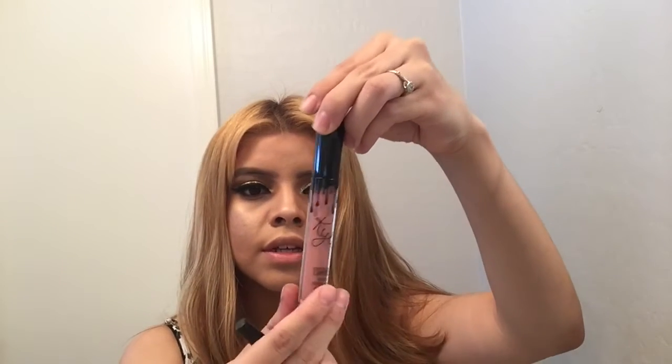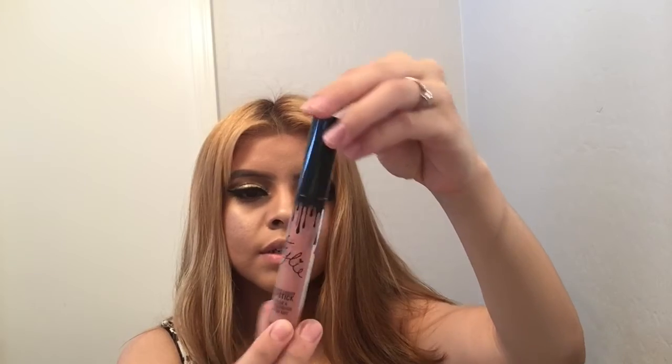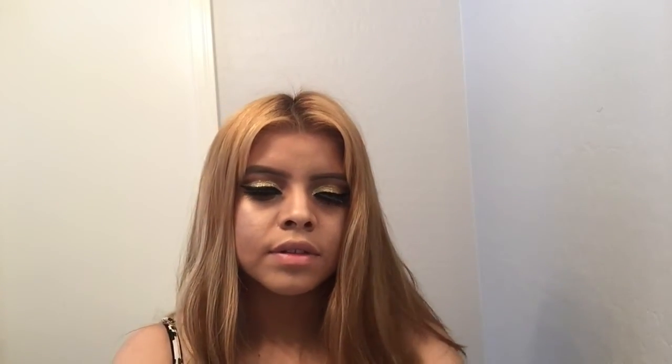I'm going to start with Candy Cane and actually show you guys how it looks on my lips. I don't have anything on my lips — no moisturizer, no lip balm, nothing. This is how it looks when you take it out of the box — it just says Kylie Matte Liquid Lipstick. Now I'm going to start lining my lips using a Tarte mirror so I can see clearly.